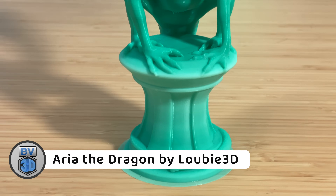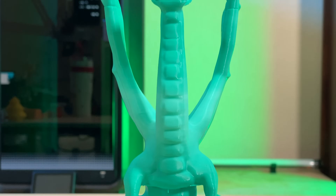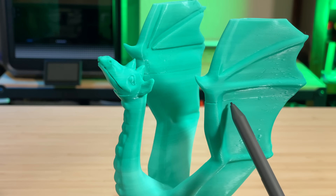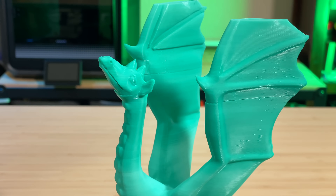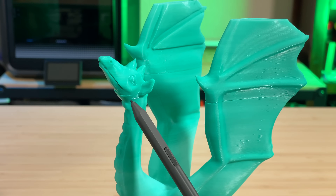The last print I'm going to show is most of Luby3D's Aria the Dragon — I say 'most of' because an issue cropped up that really bothered me. This was supposed to be a 3-hour, 40-minute print, but it never finished. The T1 was able to survive a filament break thanks to its filament runout sensor. There's a line on the wing and the head where the break happened, which caused the printer to pause and wait for me to feed it. It was several hours before I noticed and reloaded the filament, so the previous layers had cooled and contracted, and when printing resumed the new layers were offset a bit. But I was happy it was able to resume, and I left it to finish.